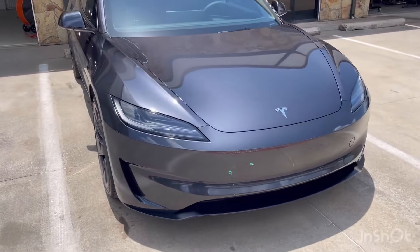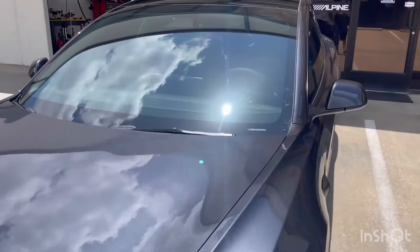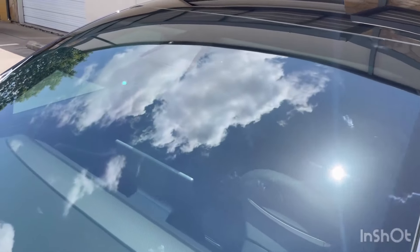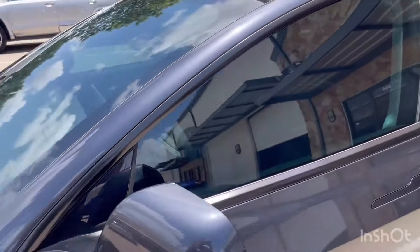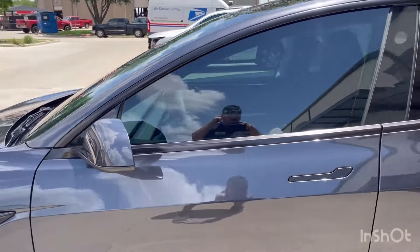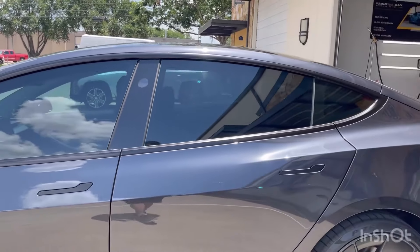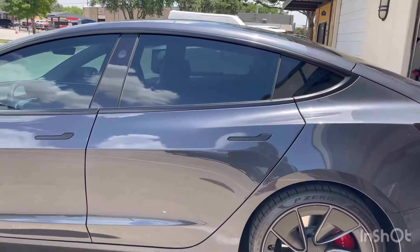Model 3 Performance — it's a beautiful car, I really like it. On the side windows we went with 70% from the factory and added 30% to keep it legal in Texas. The back here is about 15 to 20 percent.